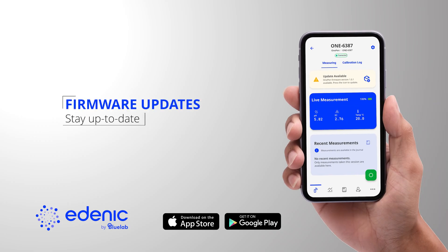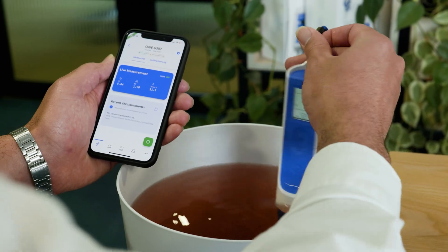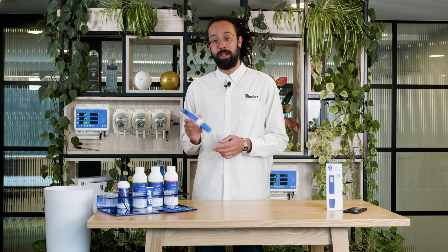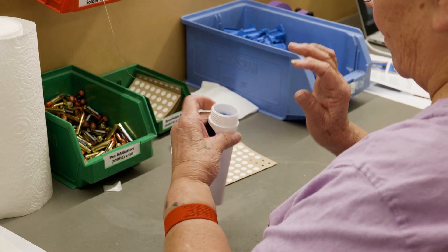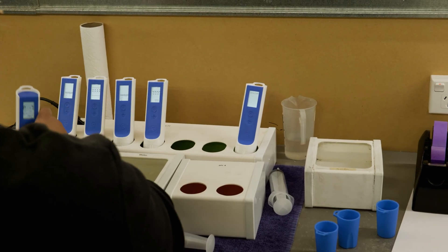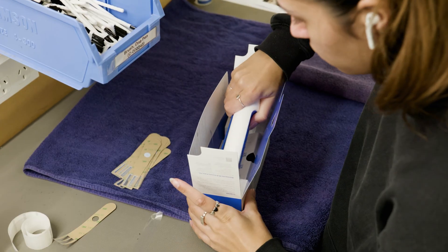Stay up to date with the latest advancements through seamless firmware updates. Bluelab is a proudly New Zealand based company. We design and manufacture all of our products right here in our factory, including the One Pen. This is how we guarantee the best performance and consistency. You can trust that your product is built to last and is backed by our commitment to quality.